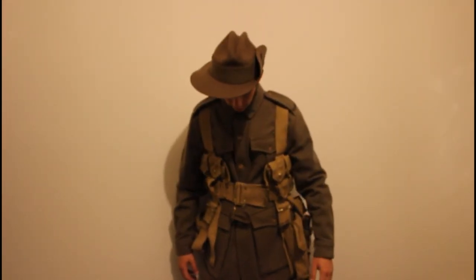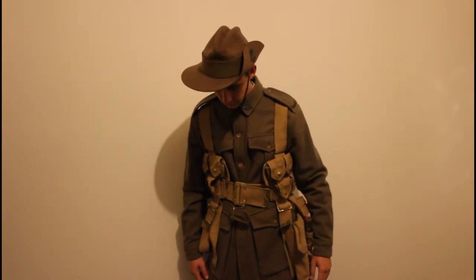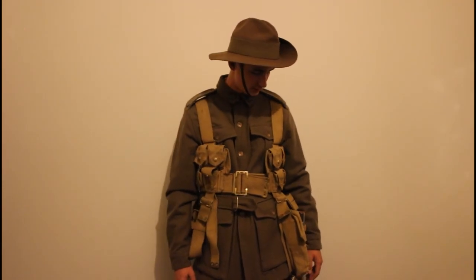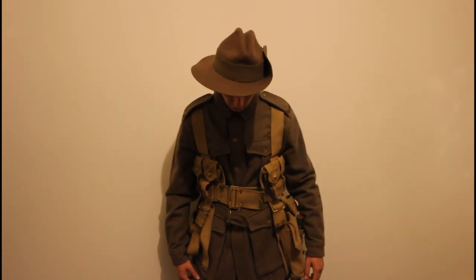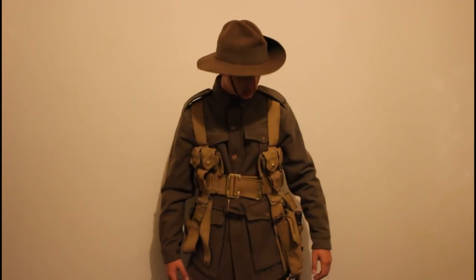Anyway, that's it — that's my whole kit and caboodle, my First World War Australian kit. I'm stoked about this, absolutely love it. Make sure to comment and like, and let me know what other videos you'd like me to do. Cheers for watching.